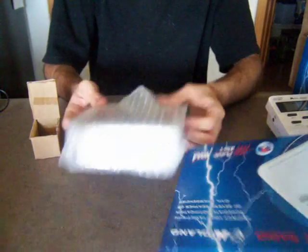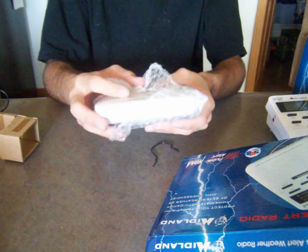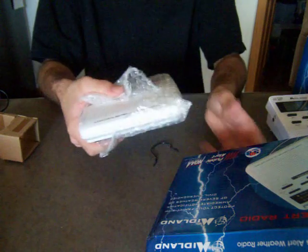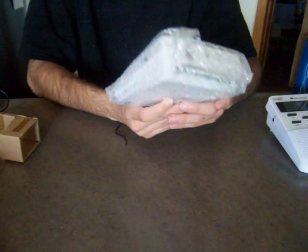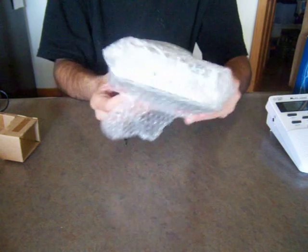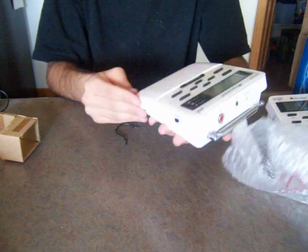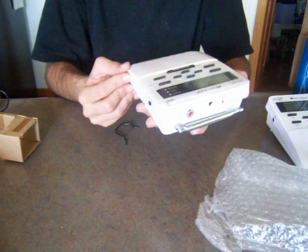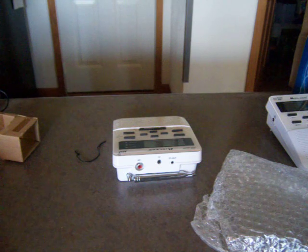There's a tear in the bubble wrap, so this is not new in packaging like they said it was — this was opened. They said that this was unopened, but this is opened, so that's already a step back. However, it is the right one that I wanted, so that's good. I don't understand why he said it was brand new in box and unopened, but this looks used.